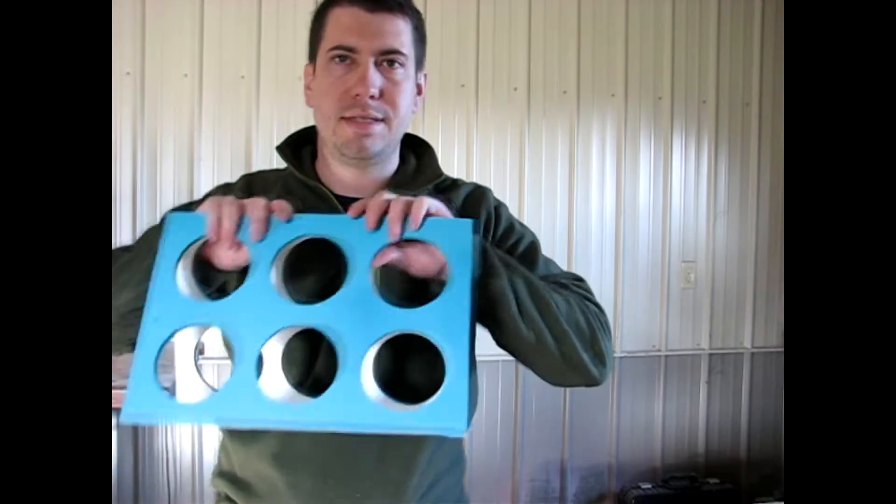Hey guys, welcome back to the shop. This week we're coming up with a prototype for an A-frame wine rack for somebody on my Christmas list. Stick around and let's start the project.